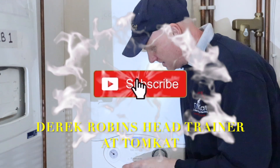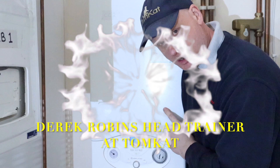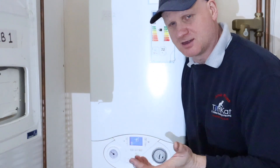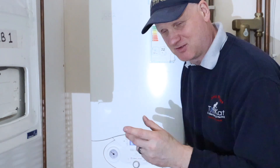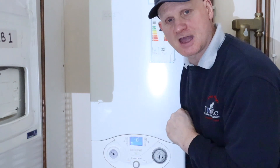This is the boiler we're going to be gas rating — the Ariston Ecombe Evo. We're going to gas rate on the hot water because that's going to give us the maximum at this time of year, so we're going to get the tap on fully and then get gas rating.